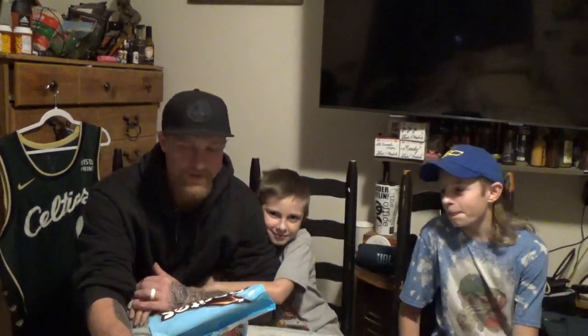Anyway, alright — so we're kind of rambling on here, we're going to get going. If you guys like what you see...